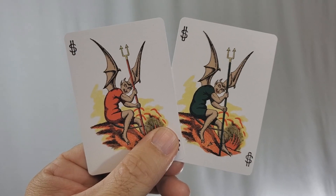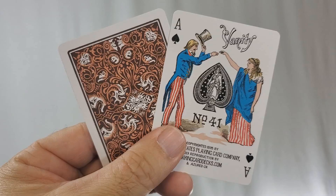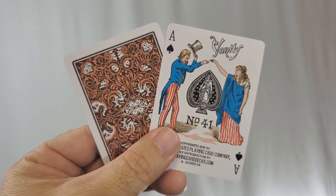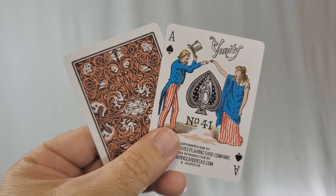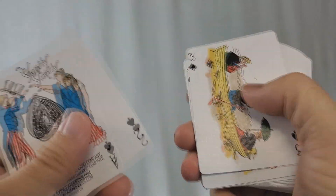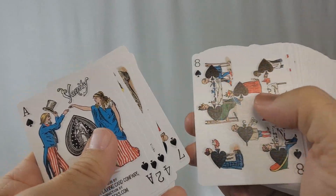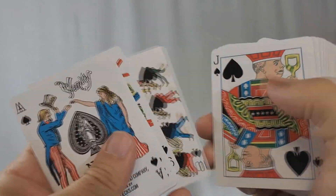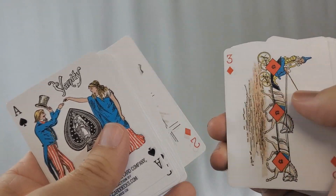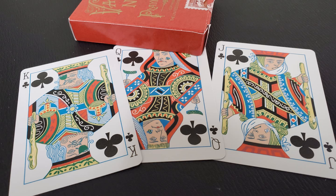You'll get two devil-like jokers holding a pitchfork — one red, one green. Your ace of spades features two liberty-looking figures extending their hands over the ace center pip, and it says number 41, United States Playing Card Company, and it does say that this is the 2019 reproduction. In the Vanity Fair deck, the pips are incorporated as one picture, then two pictures, then three, then four. You see little tiny vignettes that appear as the cards go up in number, and the court cards are all very ugly — they almost look like Alice in Wonderland comical courts.